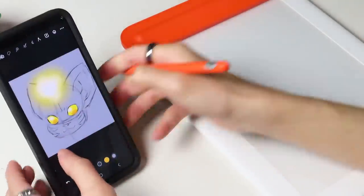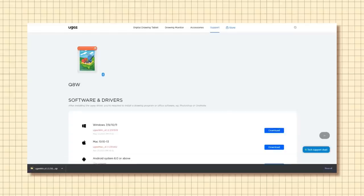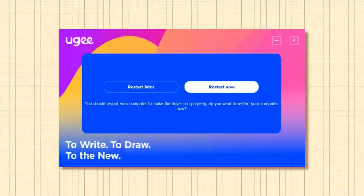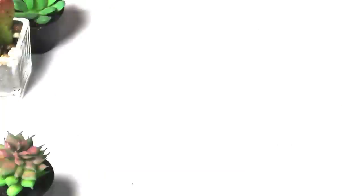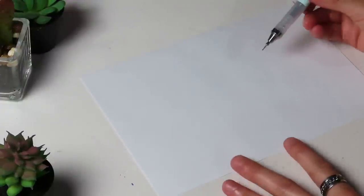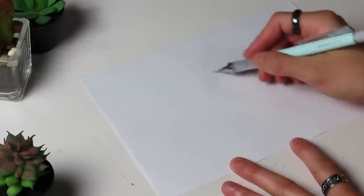Moving on over to my computer, the driver is incredibly easy to install. After downloading it from the Yugi website, all you have to do is follow the prompts on the screen, and it's recommended that you restart your computer after installing it to get the best results. After that, you're all set. The main thing I wanted to test with this tablet was the experience of tracing traditional sketches onto your computer, so I made a quick drawing to test it out.